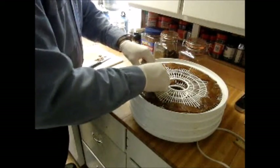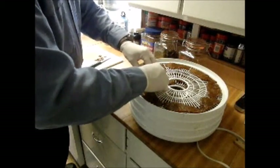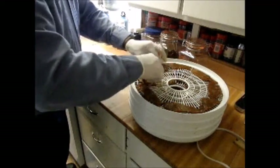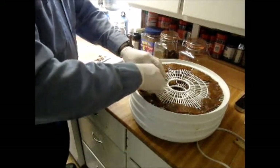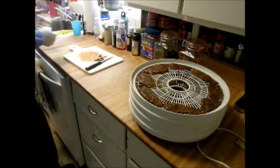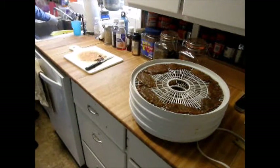Just spacing them out nice and evenly as much as possible. Once I'm done with this — I'm working on the third tray — we'll turn on the dehydrator and let it sit for four hours to dehydrate.